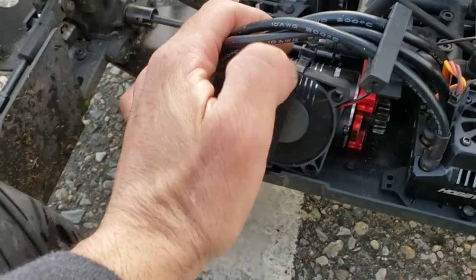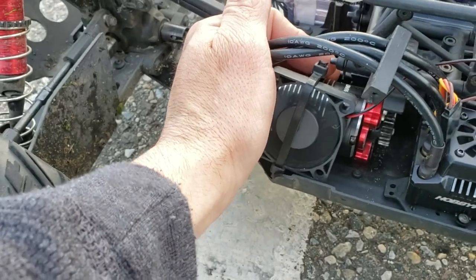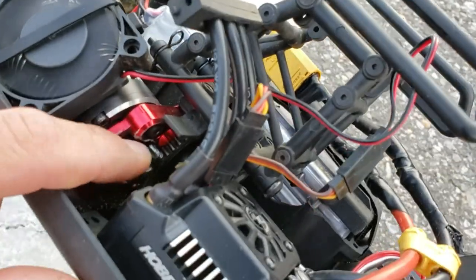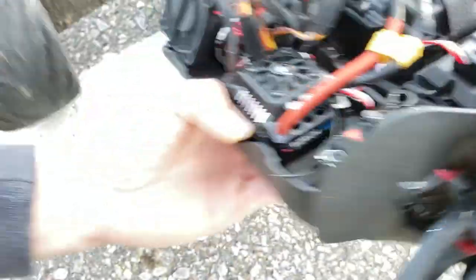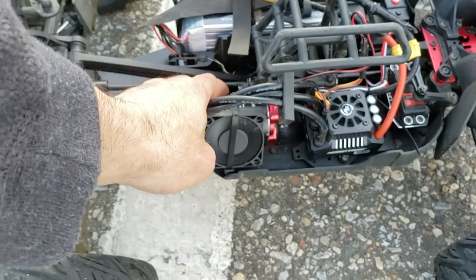The motor is pretty darn hot, but it's not burning me. The fan is really doing justice. Did my pinion gear move? Nope. Is the mesh still good? It's really hard for you guys to see at this angle, but I can see the mesh up there. The mesh is still good. Everything is good to go guys. You can run the high speed gearing on this and mash it pretty hard and be alright with that fan.